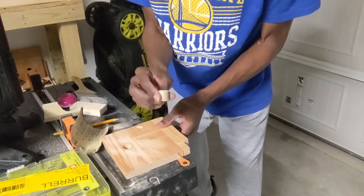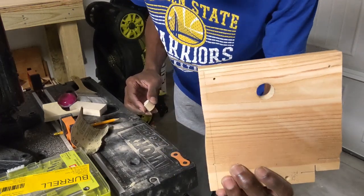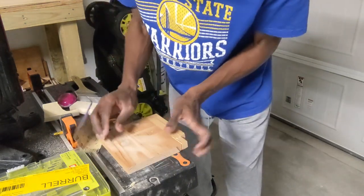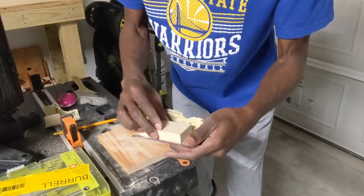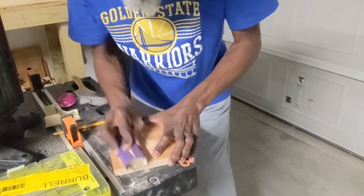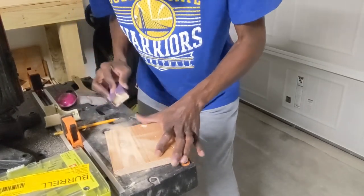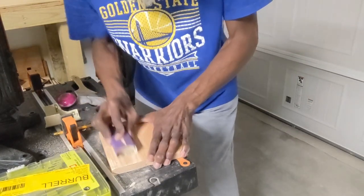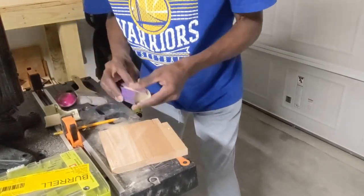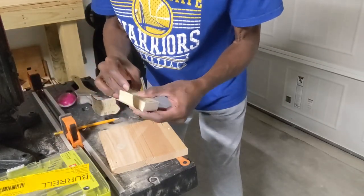To make sure you get these flattened out real good, go back to your stock lumber with the hole. Place the knob inside, put it on a flat surface with your sanding block and your 80-grit sandpaper. Do both sides, then switch over to your 150-grit sandpaper.